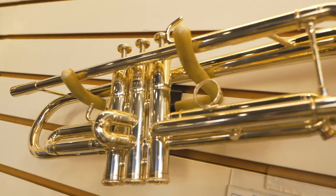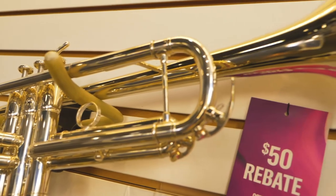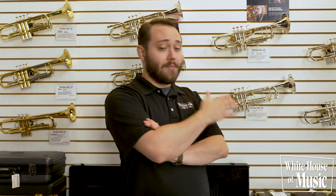Up next, we'll be talking about trumpets. With our step up trumpets, you're going to see a lot of silver plating. What you're going to get with that is better tone and improved resonance. In addition, crafted workmanship provides smoother valve and slide action as well. You're also going to see with these step up trumpets better tone and ease of focus for your notes overall.